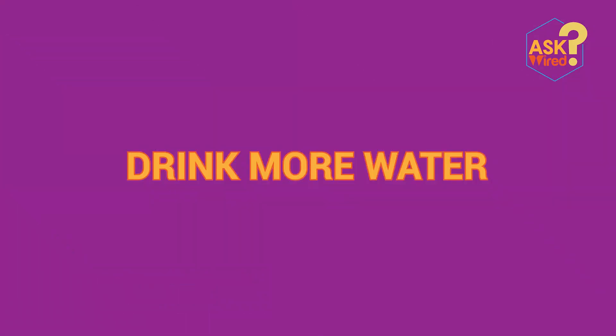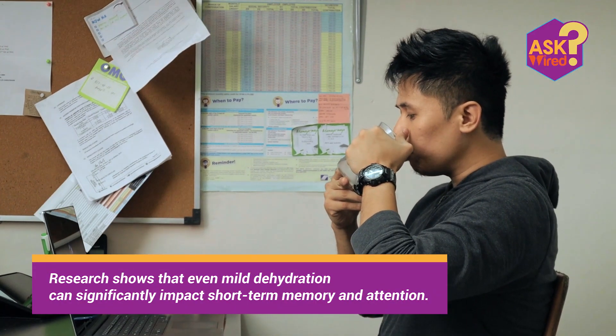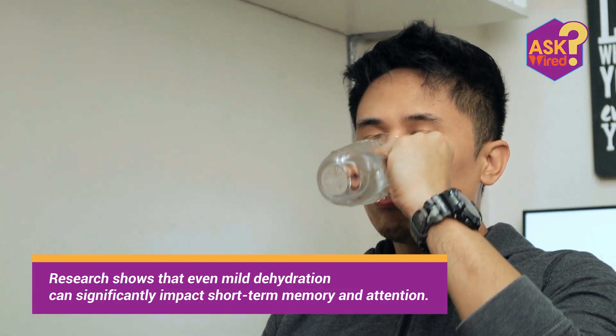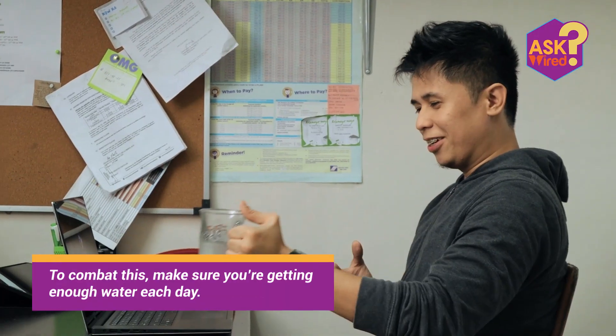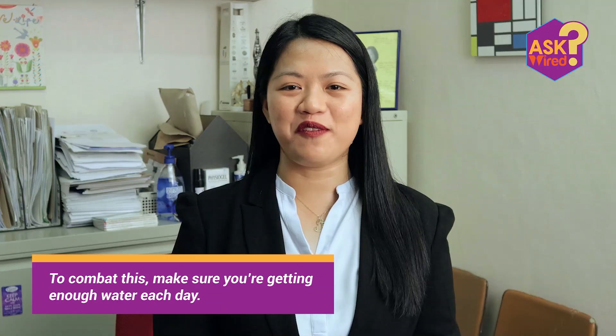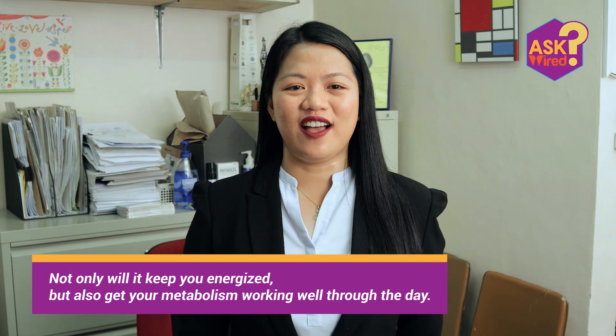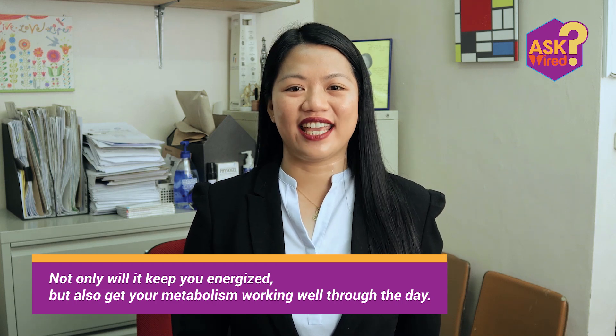Fourth, drink more water. For those who don't feel the effect of coffee in their bodies anymore to keep them awake, you can drink water instead. Research shows that even mild dehydration can significantly impact short-term memory and attention. Make sure you're getting enough water each day. Staying hydrated will keep you energized and get your metabolism working well through the day.